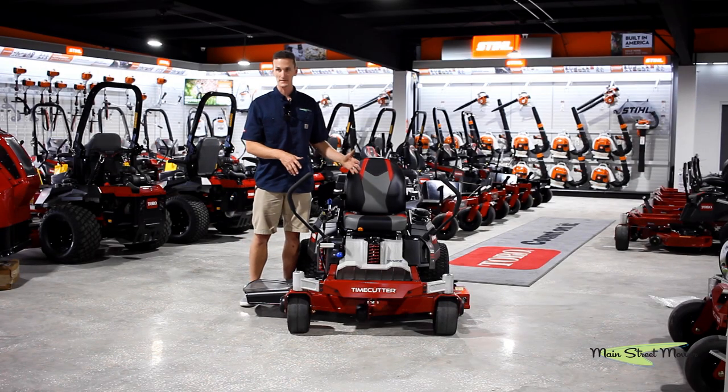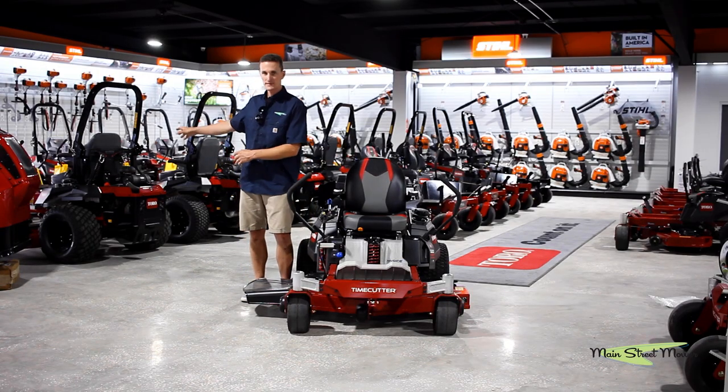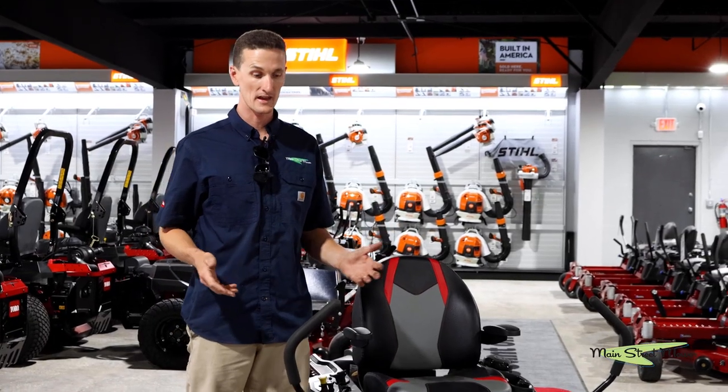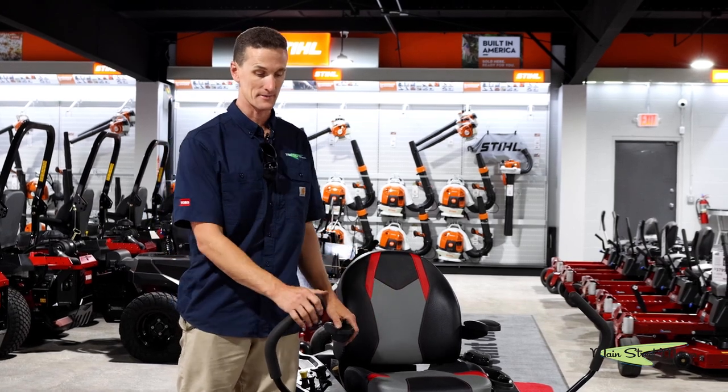This mower is set up with side discharge, so it's going to be blowing grass out of the right side. Of course there are a lot of accessories — there are mulching kits and bagging kits that can be added to this mower.